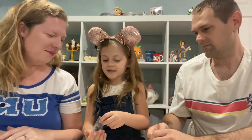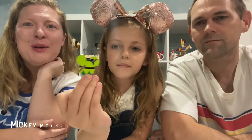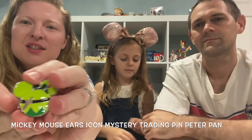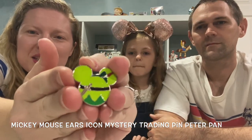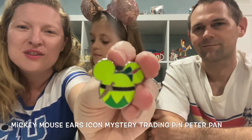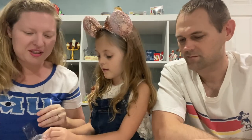We were also collecting the Easter egg ones. So we got a Peter Pan Mickey ears — this is awesome, we love these. We're actually collecting these ones; these are some of our favorites. It's the Mickey ears, and this one is Peter Pan. That is awesome — a great one to add to our board.